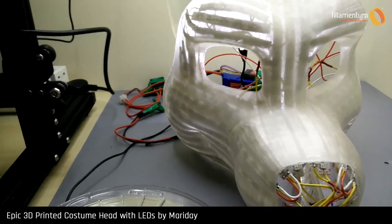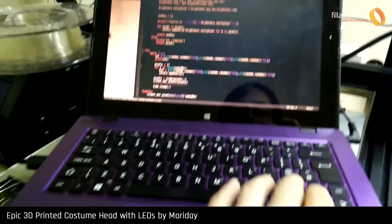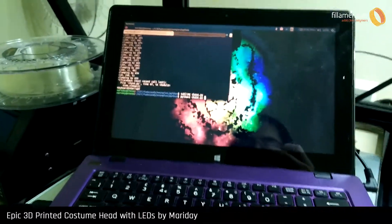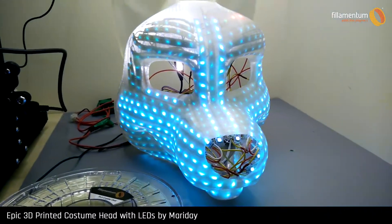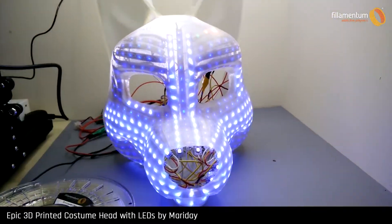I'm just going to quickly change some things in the code — hash that out and save it, close it and bring it back up. Now I can get all the LEDs to go the same colour, as you can see they do. There are a few problems up here but I'm dealing with that. We've got a nice cool blue going through to green and amber, just doing a random selection of colours.